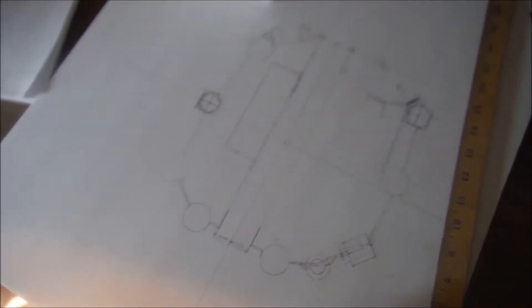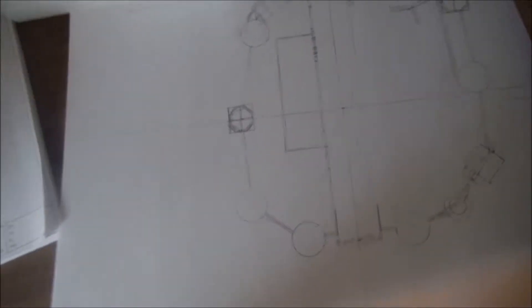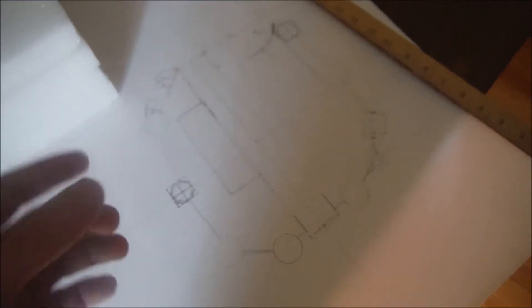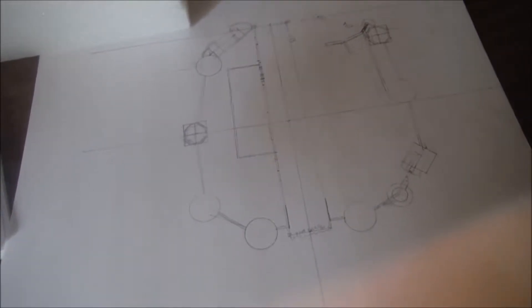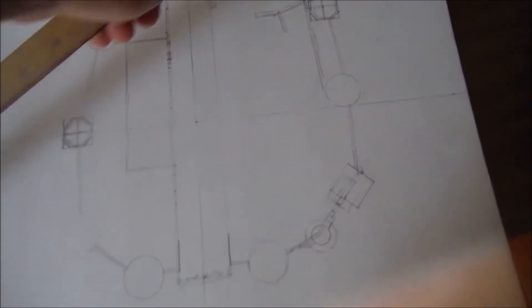If you are wondering what this is, this is going to be an architectural model of Cinderella's castle. The way it's made is that half an inch equals six feet. In the end, this castle model will be 15 and three quarter inches, and it'll have a little base and come all the way forward with the bridge and the stairwell.